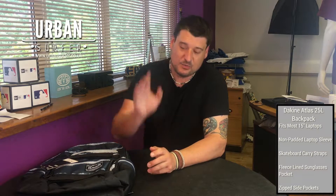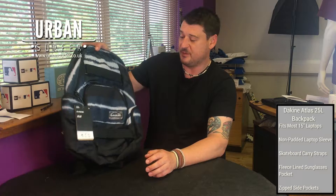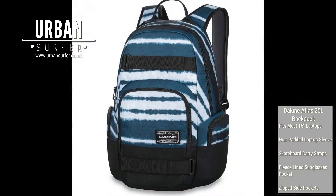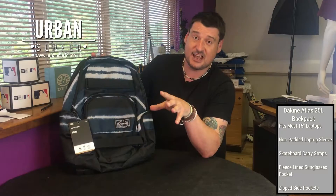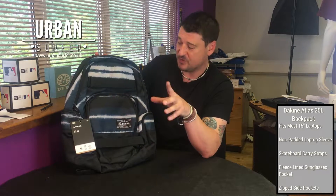Hey everybody, welcome to another Urban Surfer product video, I'm Ian. Today I'd like to go through one of my favorite backpacks — the Dakine Atlas backpack, really really good. Standard, great college, school, work backpack, but with a twist.